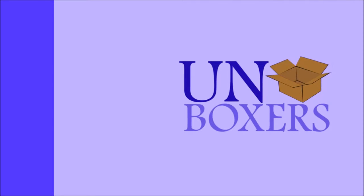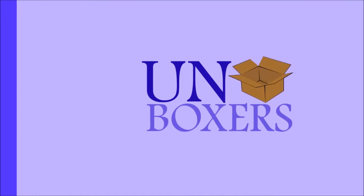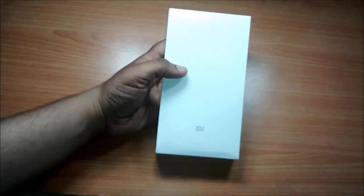Hi, this is Harjot. You are watching Unboxers, and welcome to my quick unboxing of the Xiaomi 16000mAh power bank. Let's get started.